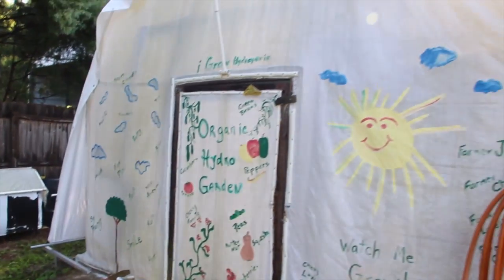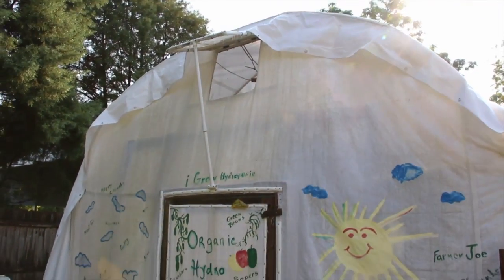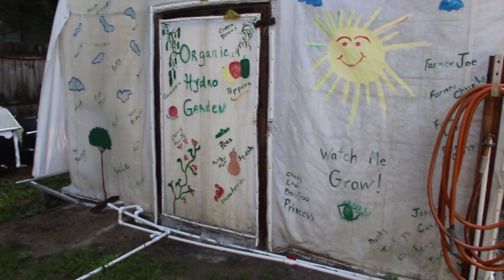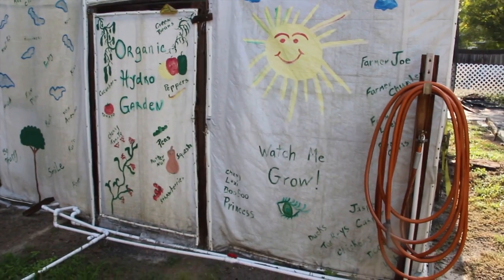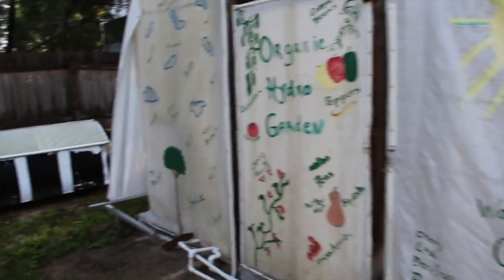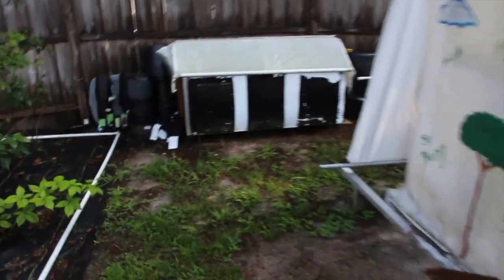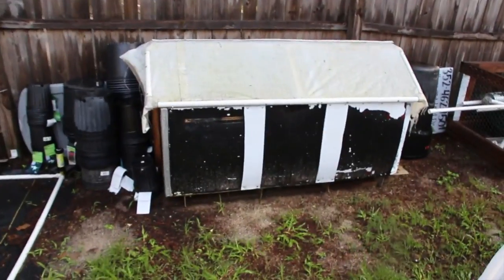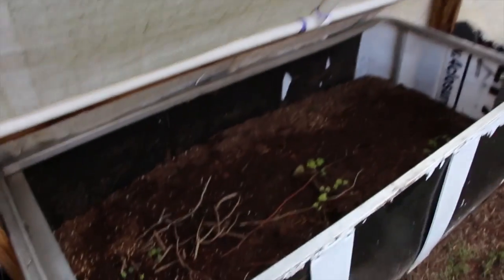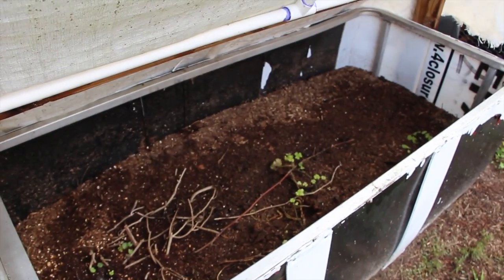Inside our garden we are cleaning out our pipes right now, so there's really nothing to show you on the inside because everything's empty. This is our compost pile — we use this for when we plant inside the ground, and that's looking good.